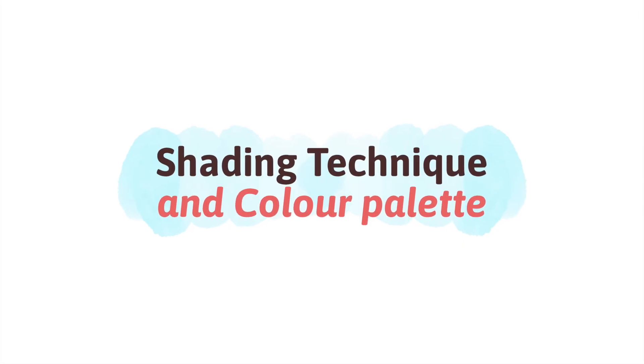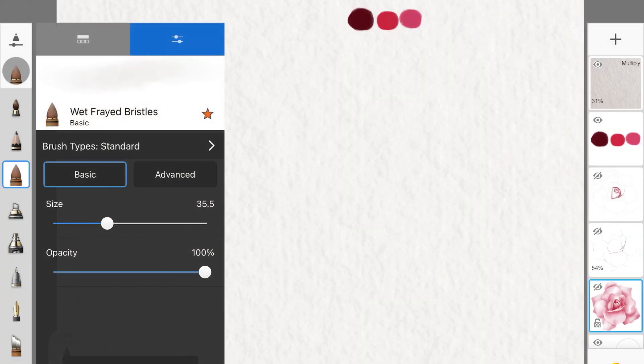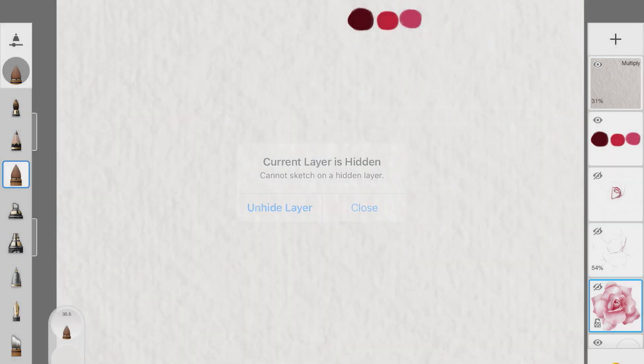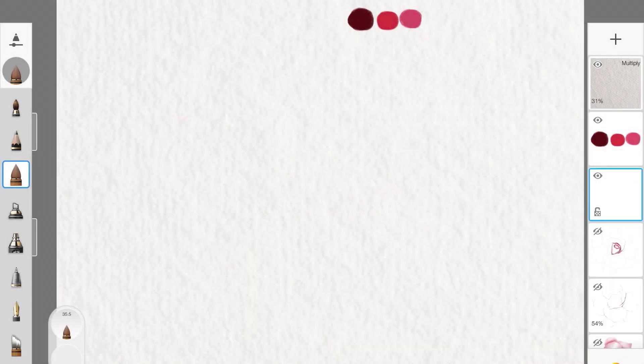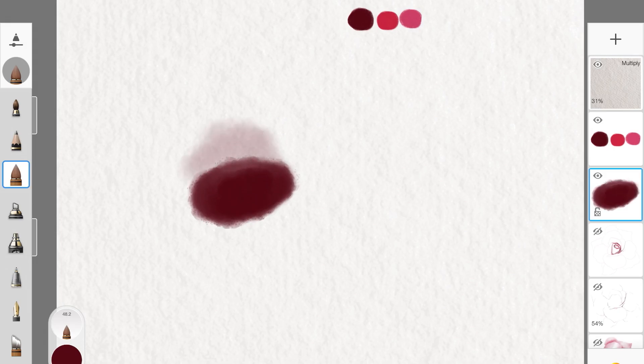Before we start, I'm going to show you the shading technique. The brush I'm using is Wet Frayed Bristles and the brush type is Standard. Pick your color up and add it in a way where you're making sure it's adding high pigmentation of the color. Once you have that, use the same brush to blend.